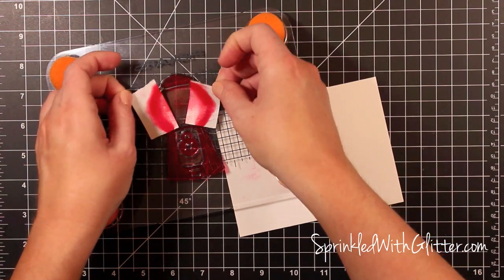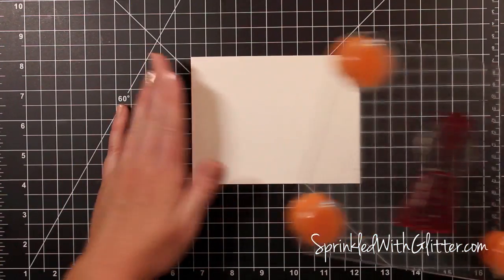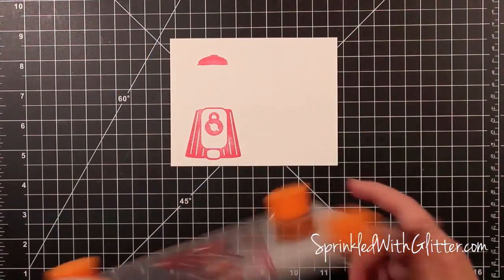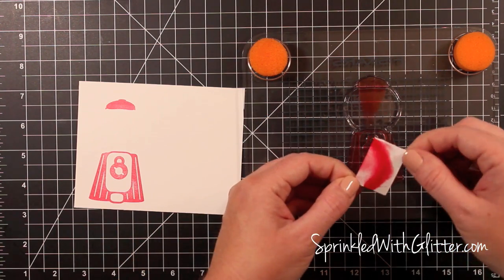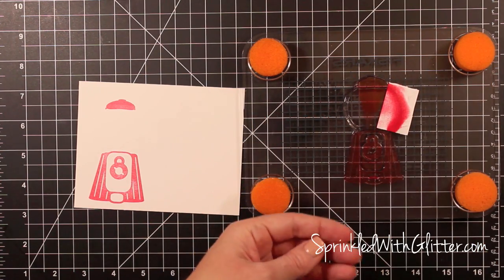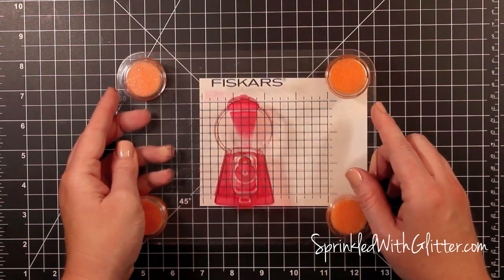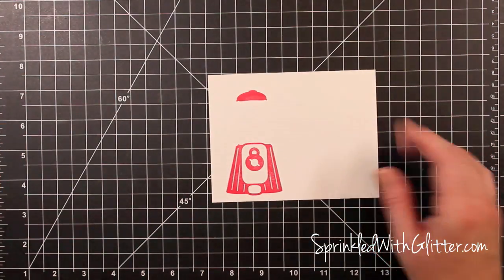Once I get that all inked up with the red pigment ink I'll remove those masked pieces and take it over to my Neenah Solar White card stock. I press it down and rub all over because it's a fairly solid large stamp. I wasn't quite happy with the depth of the red, so I'm going to layer up another coat — replace the mask, re-ink in the same red pigment ink, and using the stamp press position it straight over the first image and stamp again. The stamp press makes layering much easier.